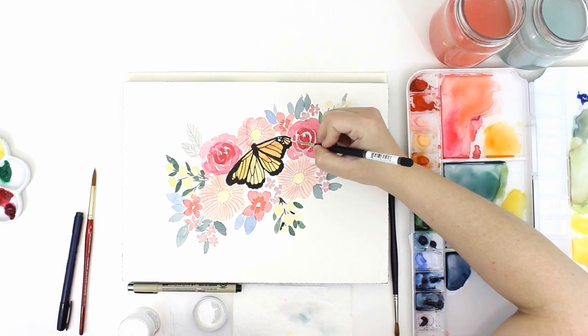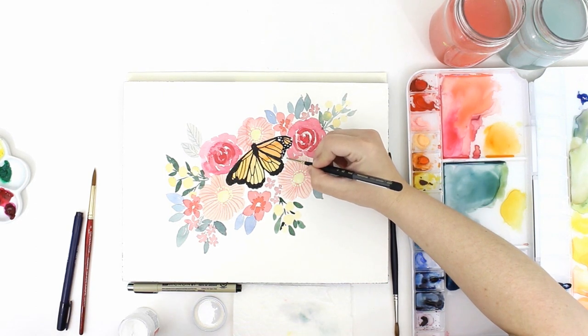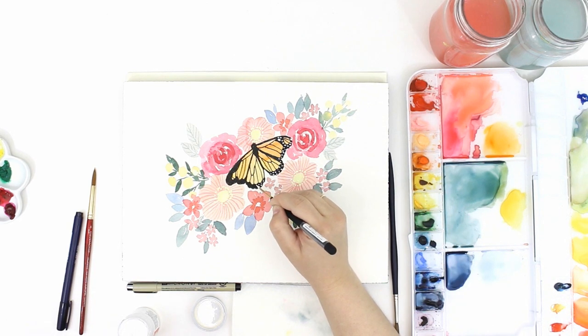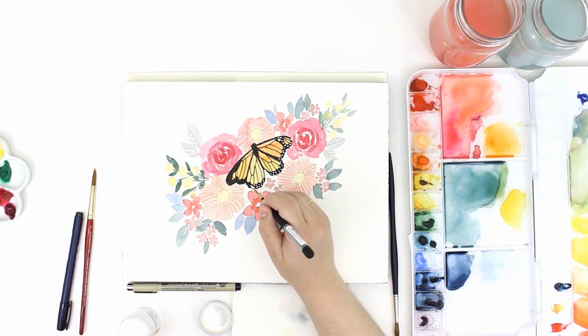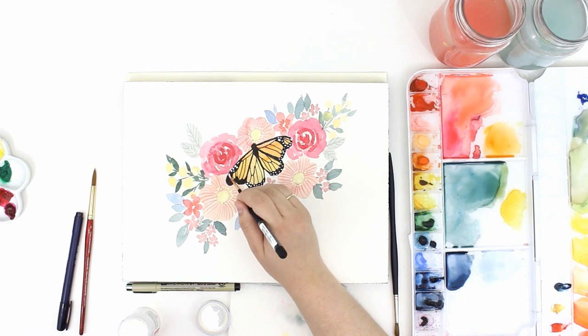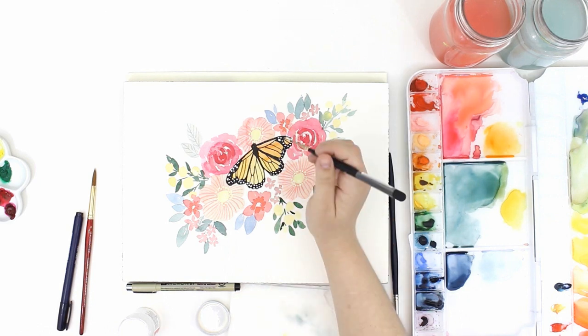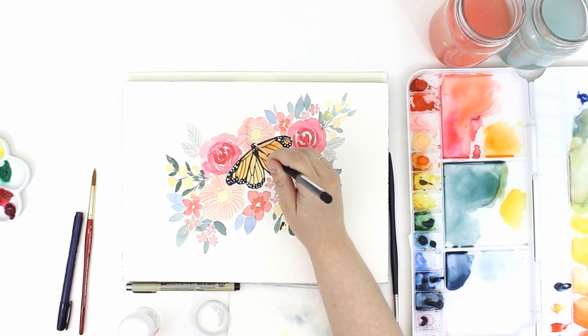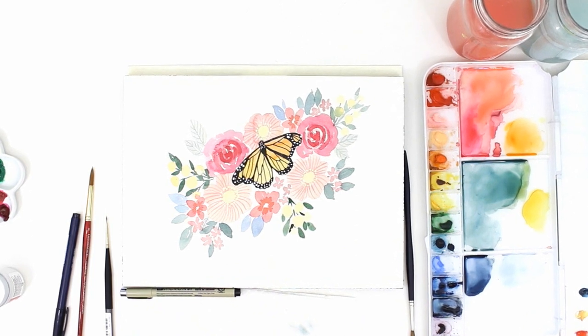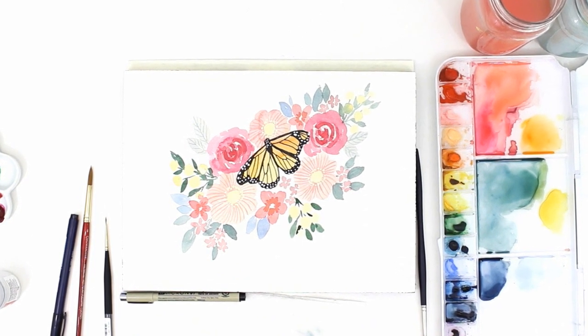There you have it! If you liked this video please give it a thumbs up and help me spread the word about these tutorials. Share a link to this video or the Snowberry Design Co. channel over on Facebook or Twitter. If you'd like to see more of these videos please consider subscribing to my channel. I post a new watercolor video every Wednesday. Thanks again for watching, bye!